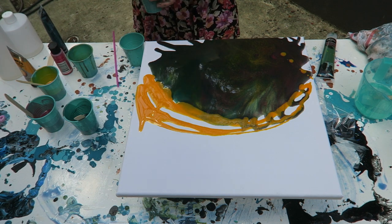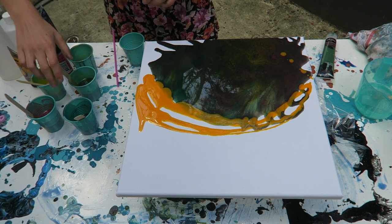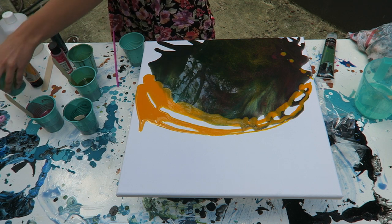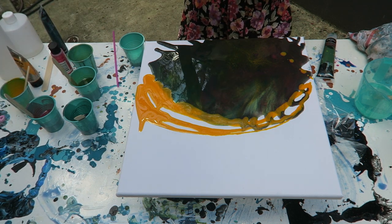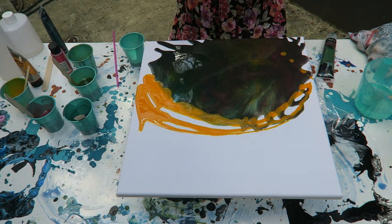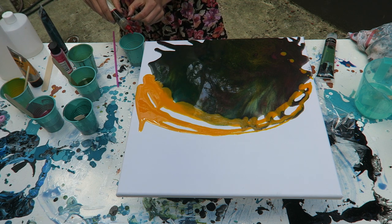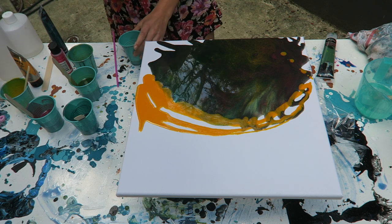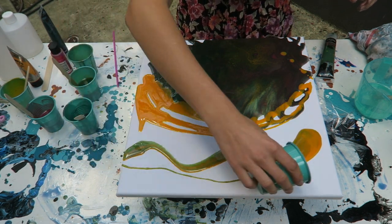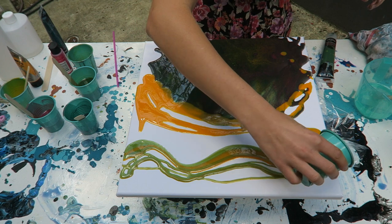I'm going to get another cup and I'm going to do green and the orange. I'm going to see if I can get any cool cells - I'm using a silicone based oil. You can get this at Bunnings or any hardware store, or even art stores, but Lincraft doesn't have that kind of stuff. I'm not even going to mix it in - I'm kind of just testing it out to see how this comes out. I'm really not vibing off of this - trial and error I guess.